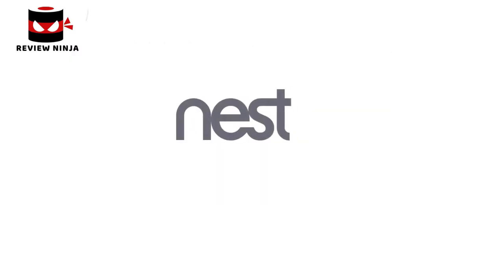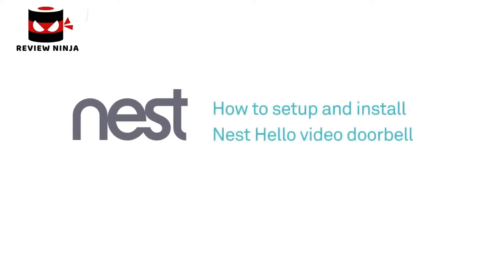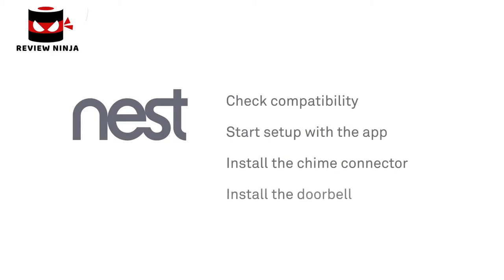Welcome to Nest. We're going to show you how to set up and install the Nest Hello video doorbell. There are a few simple steps: check that your current doorbell chime will work with Nest Hello, begin setup with the Nest app, install the Nest Chime connector, install the doorbell, then finish up with the app.